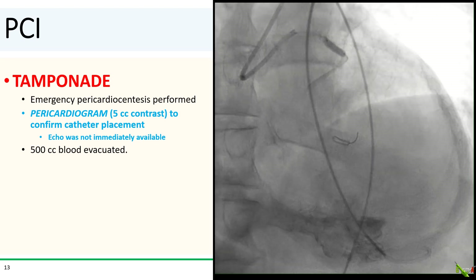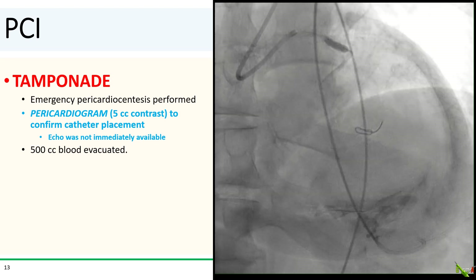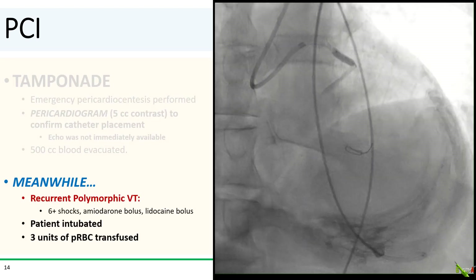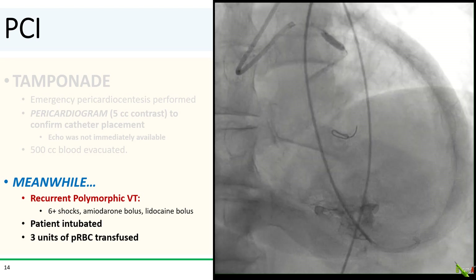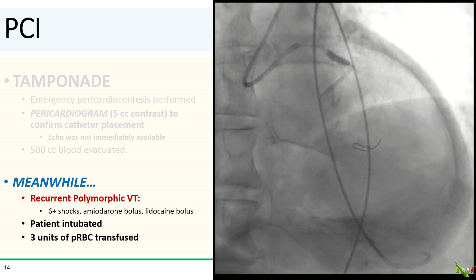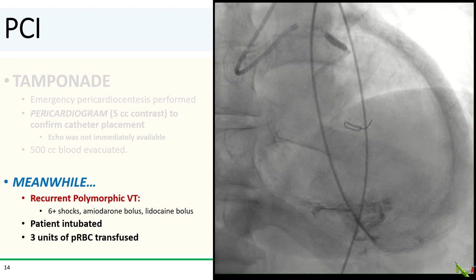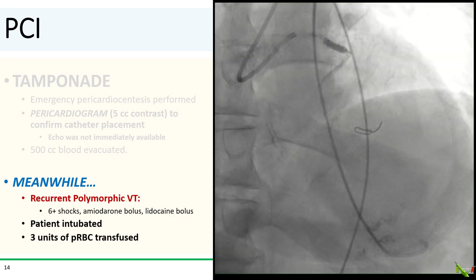This is not frequently done, but it is easy to do and quite helpful in a pinch. The pericardiogram did confirm catheter placement in the pericardial space. Eventually, 500 cc's of frank blood was evacuated. Her pressure improved with pericardiocentesis. But with the co-dominant circumflex occluded, the patient started having runs of polymorphic VT. She had multiple runs, received at least six shocks, an amiodarone bolus, as well as a lidocaine bolus. She was intubated. Blood arrived and she received three units of packed red cells using the rapid transfuser. Auto-transfusion by connecting the pericardial drain directly to a venous sheath could also be considered, though it was not done here.